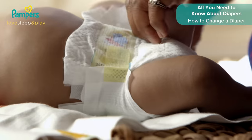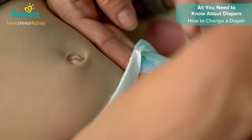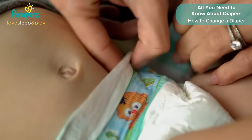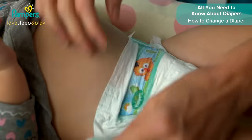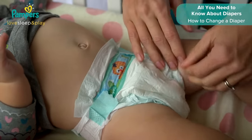Make sure the diaper isn't too tight or too loose around the tummy. You should be able to slide two fingers into the diaper so your little one has room to breathe and move freely. This Pampers diaper has stretchy sides and readjustable fasteners so that you can open and close again, as well as stretchy leg cuffs to help you get the perfect fit.